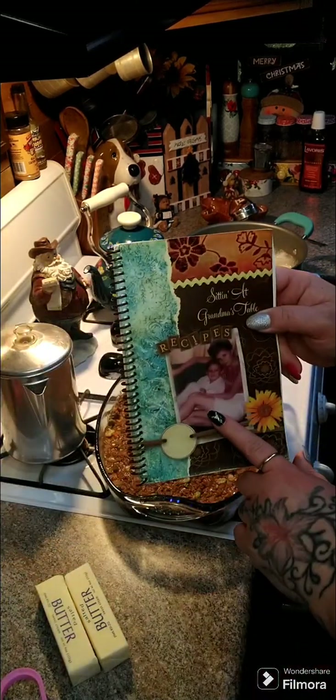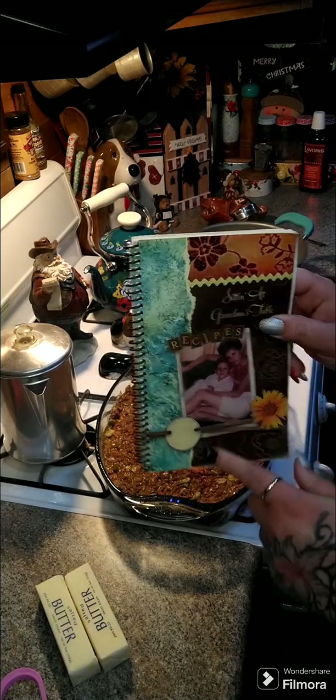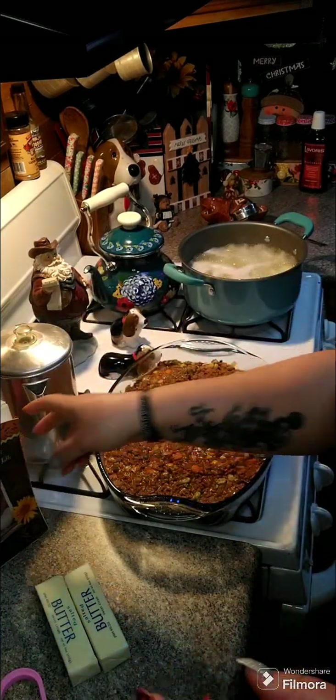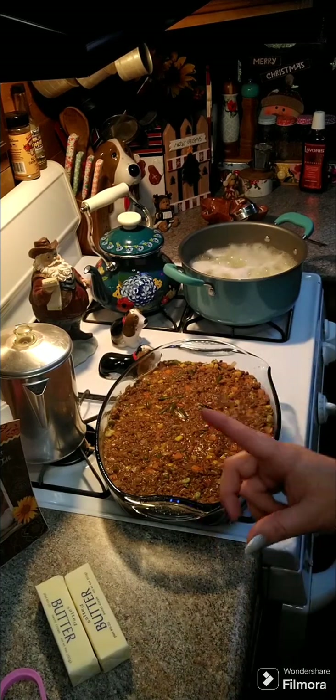I also want to let everybody know I have family cookbooks available for purchase — I'll put the link above and below the post. It's over 212 recipes, all family, plus it has a lot of stories and pictures.